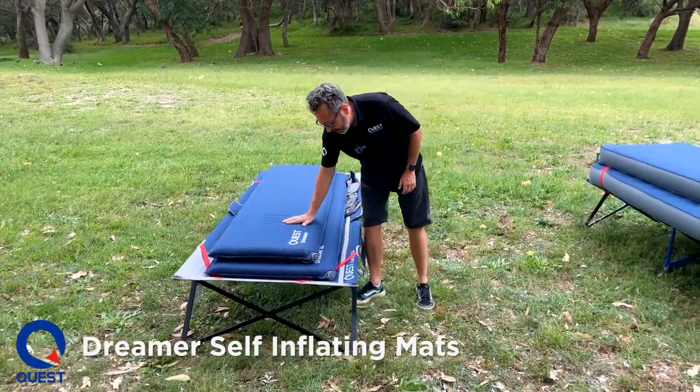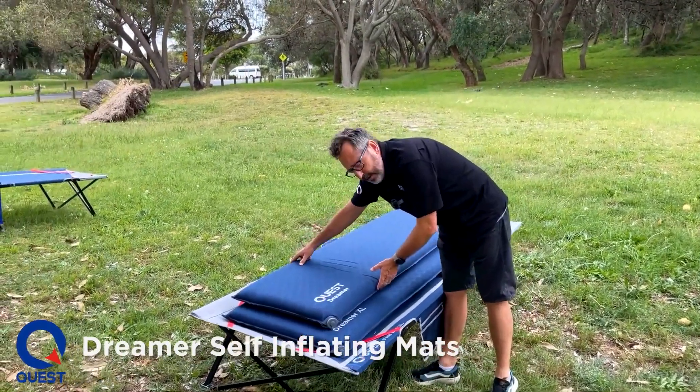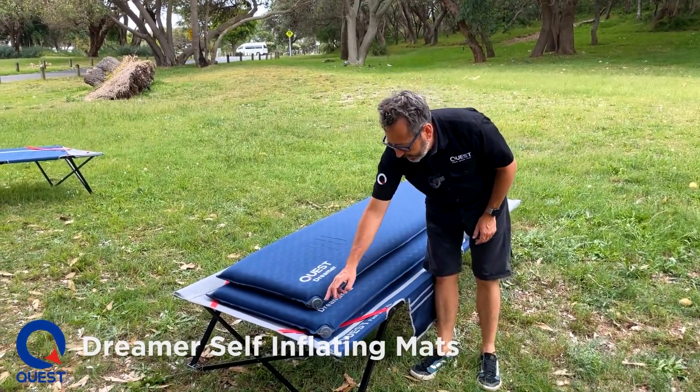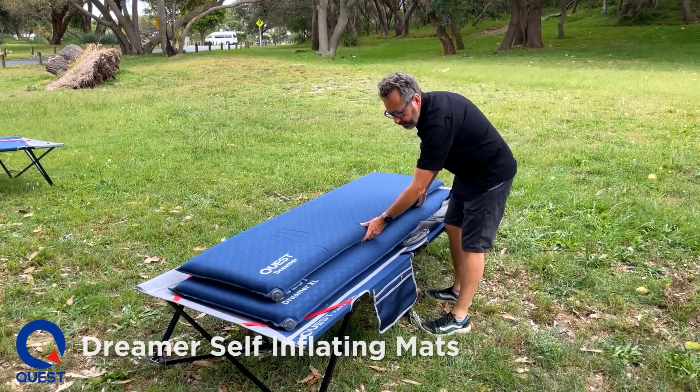So two sizes. We have a Dreamer and we have a Dreamer Excel. The Dreamer is 55 centimetres wide by 188 centimetres long. The Dreamer Excel is 63 centimetres wide by 198 centimetres long. As you can see, a bit bigger.